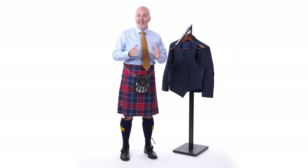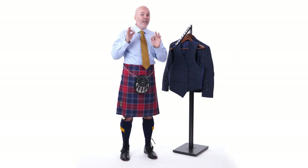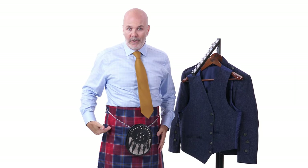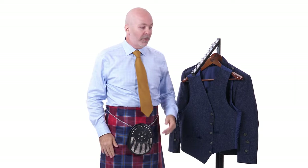Next, the jacket and vest. If you have a black jacket and vest, you don't need to worry about color matching. If you have a tweed jacket and vest, pick a tweed that tones well with one of the colors in your kilt. The kilt I'm wearing has several shades of blue, so I picked a Loman blue jacket and vest to tone nicely with it. Note that the body of a kilt jacket is cut much shorter than a regular suit jacket — that's to allow you to see all the pleats in the back of the kilt.